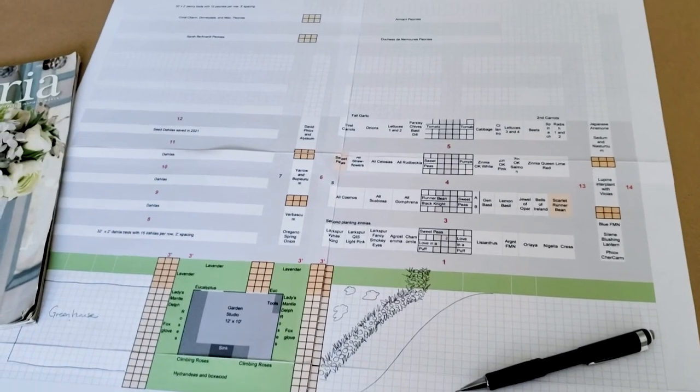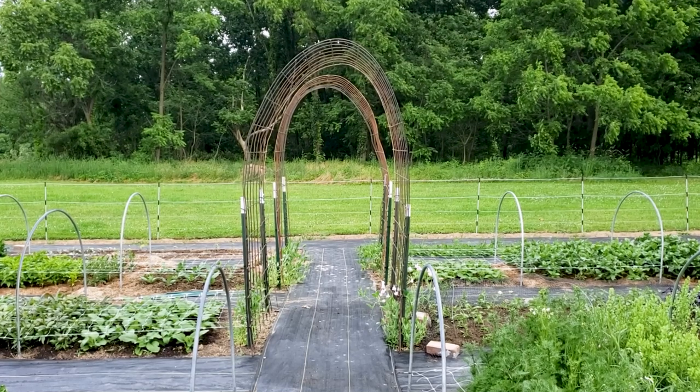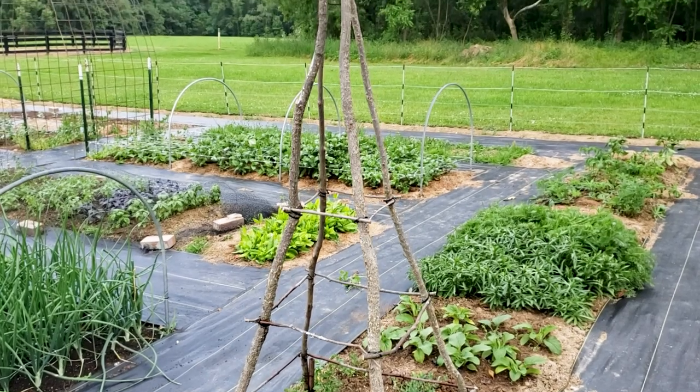While LaRonda and I were talking about our garden structures today, we realized that we both come at it from a slightly different angle. I like to look at my garden and figure out where I want some height, because I like to create a little bit of a picture with the garden — a pleasing line for the eye to follow from different angles. I like to figure out what kind of arches and structures I want and where, and then I figure out what I'm going to grow on them.